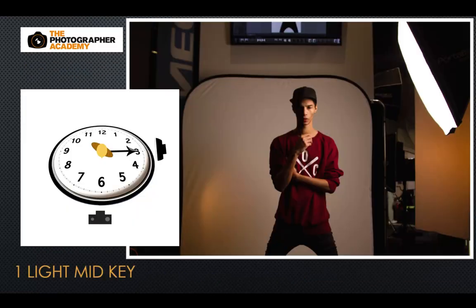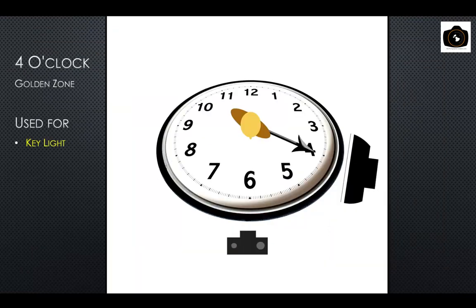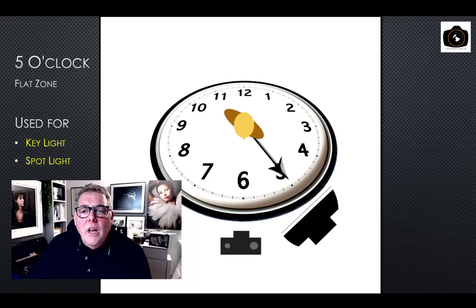We've talked about the three o'clock position and how it works for mid key, towards higher key if we're closer to the background, and for low key if we move the subject away or use a snoot, barn doors, or grids. The main light positions I'd recommend when getting started with portrait photography are four o'clock or five o'clock. At the true five o'clock position you're really working especially well for photographing an individual.